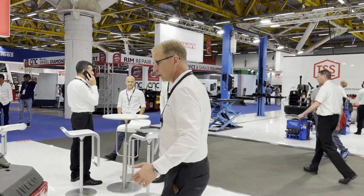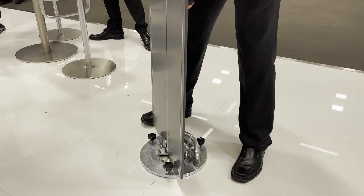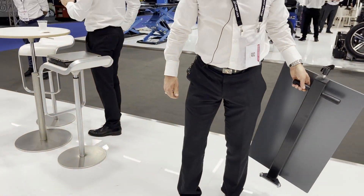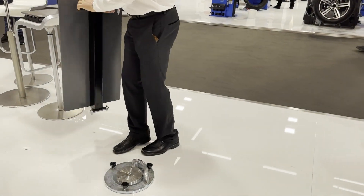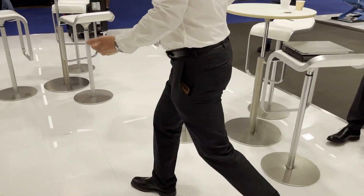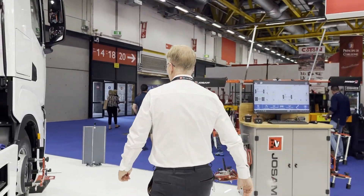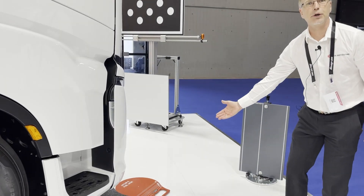You can see the targets — one on every corner. I can take them away if I don't need them, just like that, leaving a flat floor. As I roll onto the turn plates, I'm in position to make the adjustment.